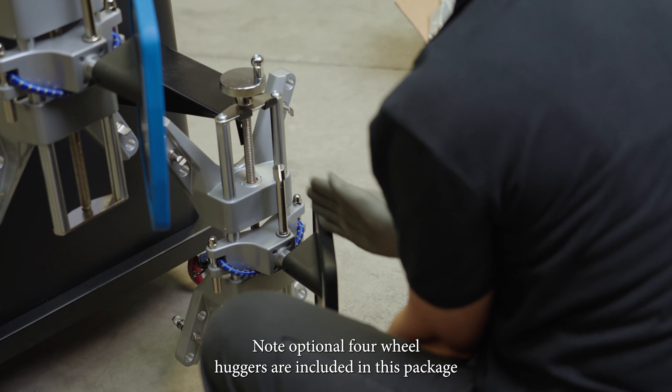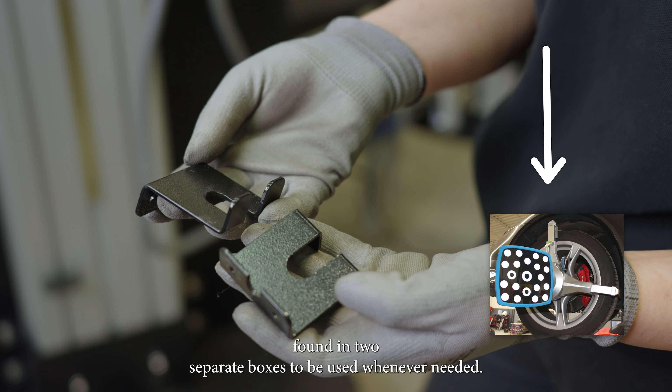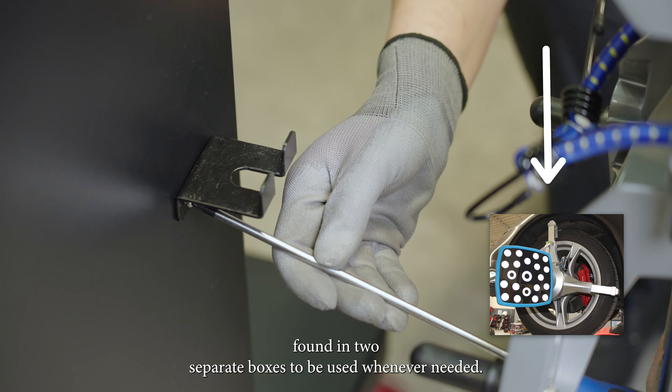Note: optional four wheel huggers are included in this package, found in two separate boxes, to be used whenever needed.